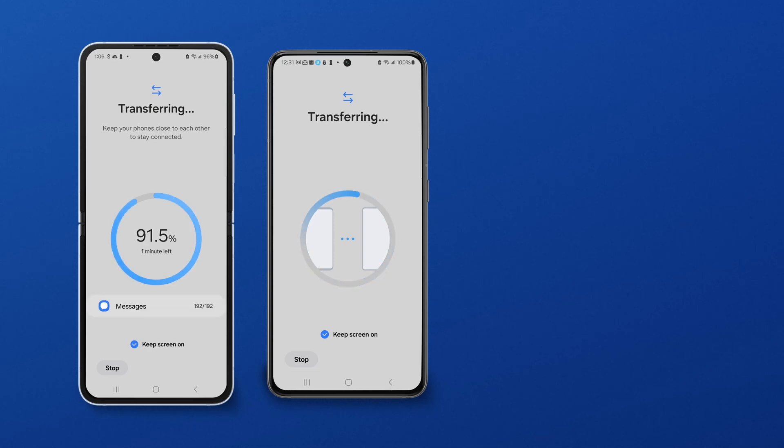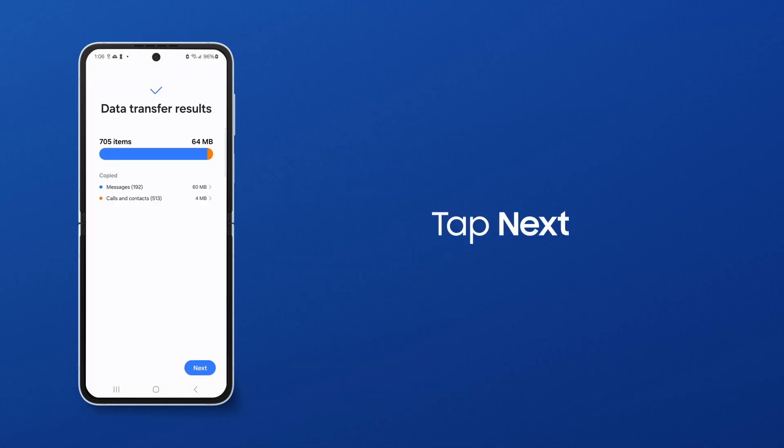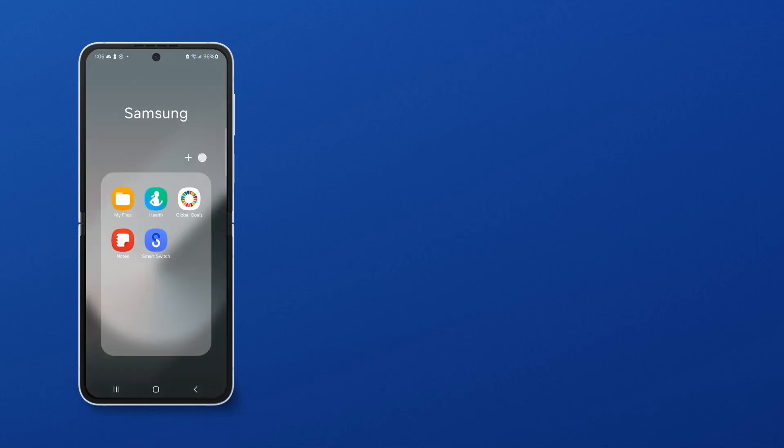Once the transfer is complete, your new phone will confirm that your data was successfully sent. Tap Next, and then Done. Your photos, videos, messages, contacts, and more all have a brand new home.